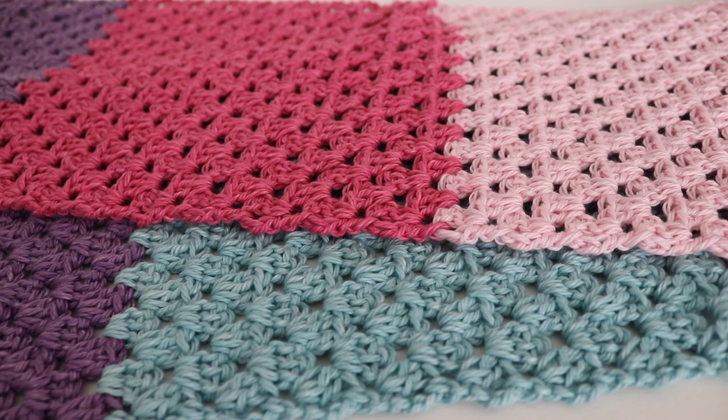Hi everyone, welcome to my channel. My name is Amanda and I'm from amandacrochets.com. In today's tutorial I'm going to show you how to make this granny stripe scarf. The granny stripe scarf measures 8 inches wide by 44 inches long. However, you can always change this up to make it thinner, longer, wider, or shorter, whatever you choose.